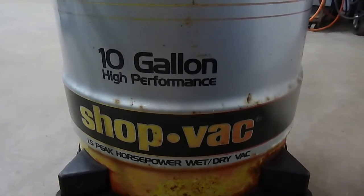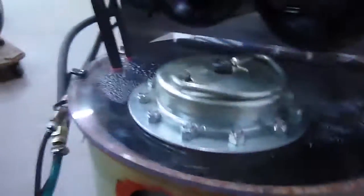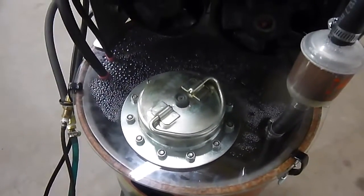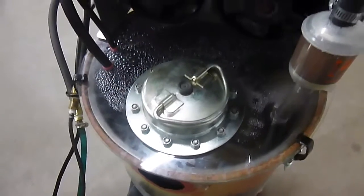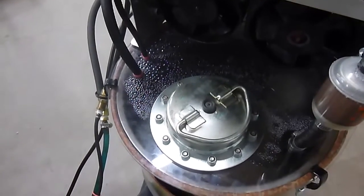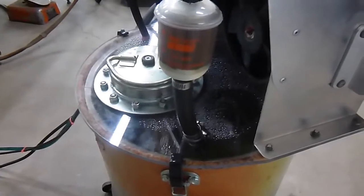I used an old shop vac, a 10-gallon tank, and inside it I put a stainless steel tank to keep the rust down. There you can see the tank inside. I used an old filler cap from a sprint car that I crashed back in the 90s — I had that laying around. I used plexiglass for the lid so I could watch the amount of fluid coming back into the tank. Here's the inlet — it just goes down into the fluid.